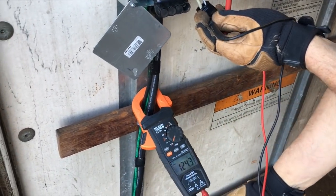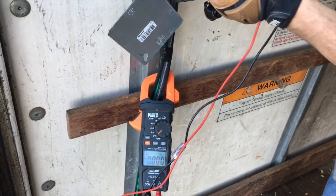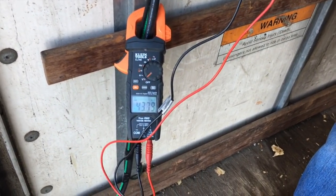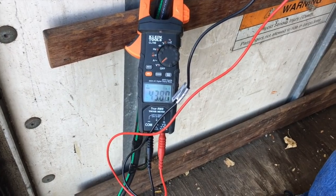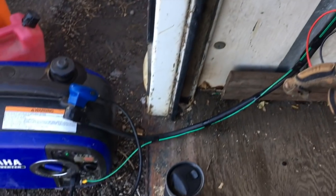Let's check out our ground. Interesting — I'm getting a backfeed of 43 volts. The reason why I drove a 10-foot ground rod and bonded it right there on our generator at the bottom is that all generators are going to have a lug for grounding.